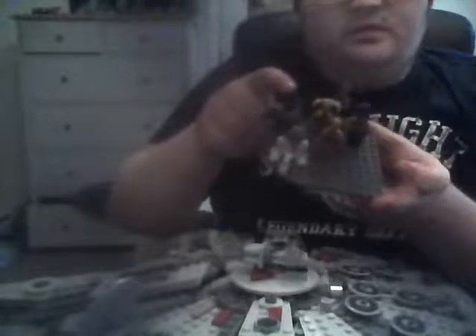This minifig pack basically does not come in the actual set, but the minifigs we get are D.O., R2-D2, C3PO, Finn, Chewbacca, old Lando, and Boolio. Lando and Finn do come with a double-sided face.